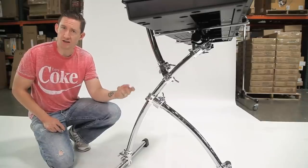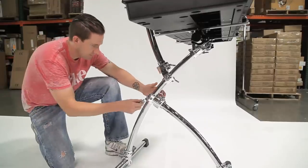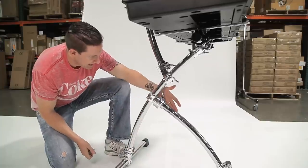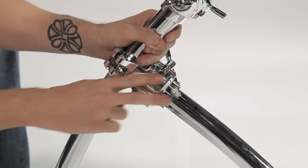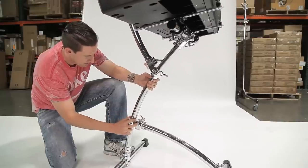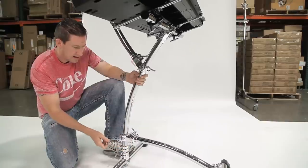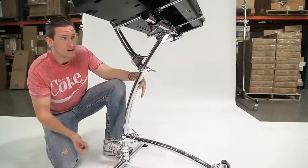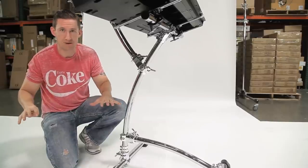Let's make it taller so someone that's 6'5 or 6'6 can play it. I'm going to loosen the memory lock and slide this leg down, then loosen the T-clamp and pull the front stem back, sliding the leg down. Now the height is adjusted so a much taller player can use it without compromising stability. All you need to do is readjust your electronic mounting arms so your keyboard is at the proper angle for you.